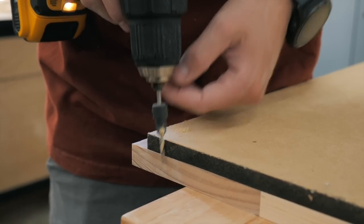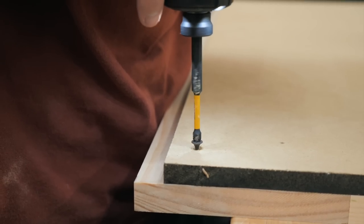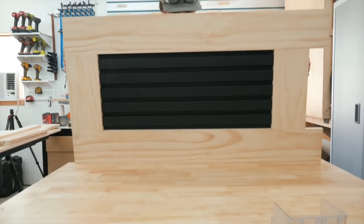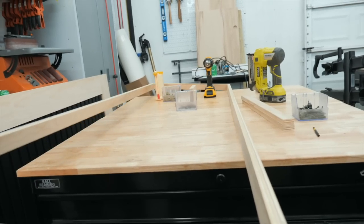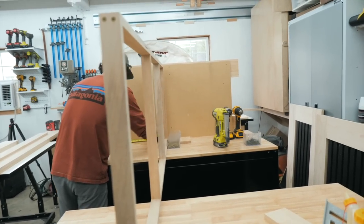Once those were attached we flipped the whole panel over and screwed in those trim boards from the back. Then repeat all those steps to the two side panels, set those aside, and let's make our desk frame. After everything is screwed and support pieces are in place, we can bring up a side panel, lay it on its side, and attach the frame to it.